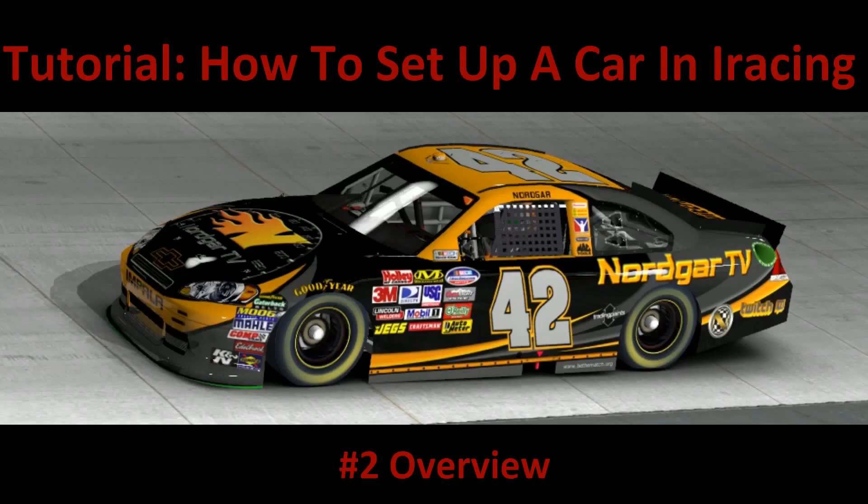We're going to end the video right here. Next time we'll be addressing the Left Front, Right Front, Left Rear, Right Rear, and the Rear End sections. Hope you guys enjoyed this and got some useful information out of it. This is Norgar signing off — I'll see you soon.